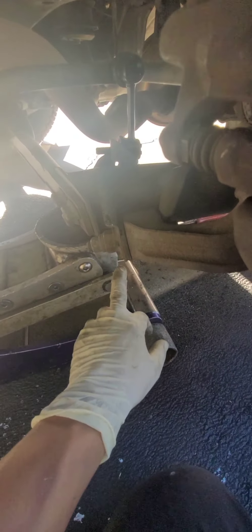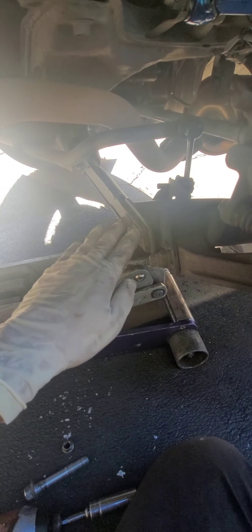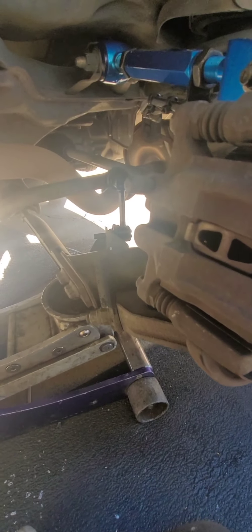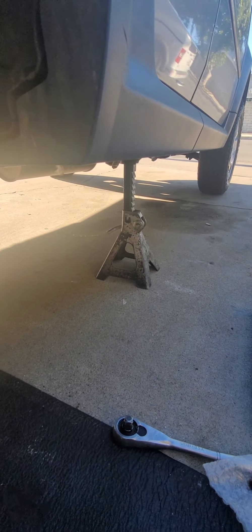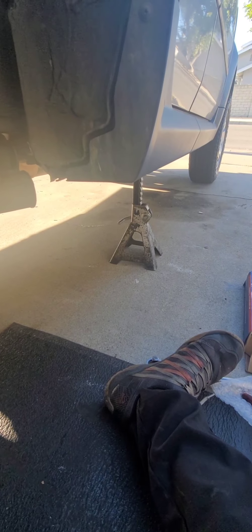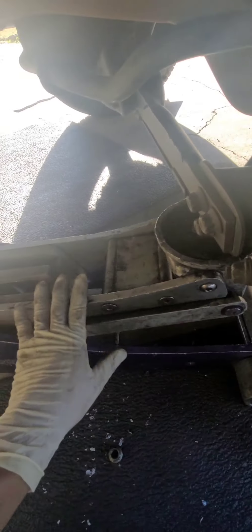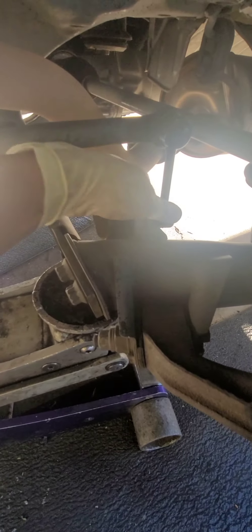I highly recommend you put a floor jack underneath here so you can lift the whole spindle up and down — that's going to help a lot when you are removing and installing it back. Always use a floor jack for safety reasons. You can even use two floor jacks, even better.